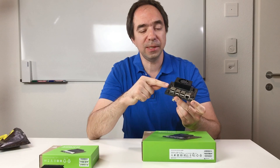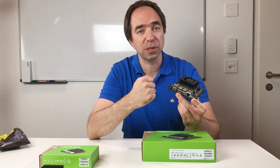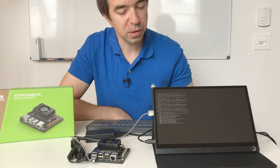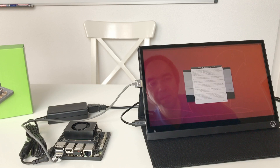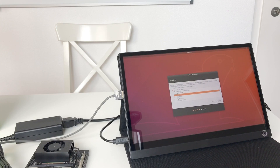Let's install the SD card, connect the power supply, keyboard, and screen and see how it works. Let's switch on the power. License agreement — yes, English please. Wi-Fi is connected.